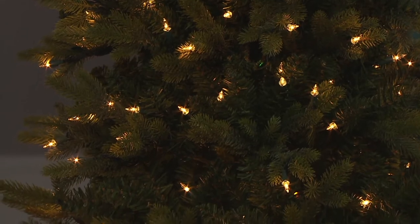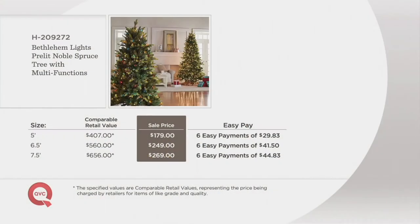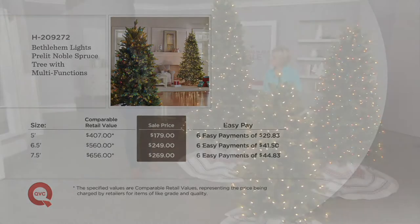With reduced shipping and handling — can we put up that graphic showing the prices? I apologize, I didn't see this graphic prior to the show. I am blown away by this. This is not some sort of exaggeration — we comp shop these things. Comparable retail value, with that many lights, those kind of tips, that kind of lighting effect — that's a $400 tree for the five foot. It's not here; it's under $200, at six payments of $29. The six and a half foot is a $560 tree — we've got it for six payments of $41.50. And the seven and a half foot — most popular in this show — that is no exaggeration to say that's a $656 tree. $269. I've never seen that before.